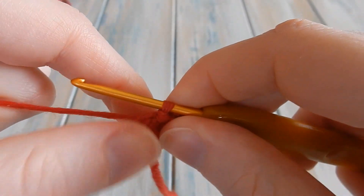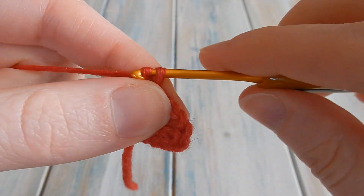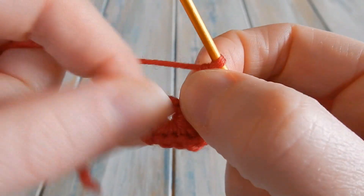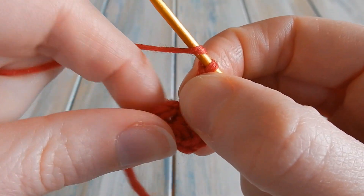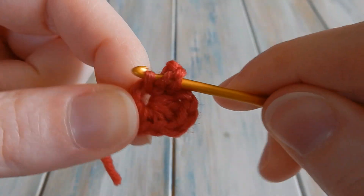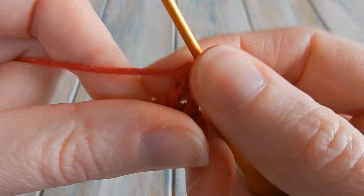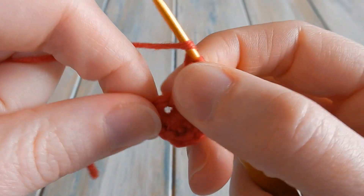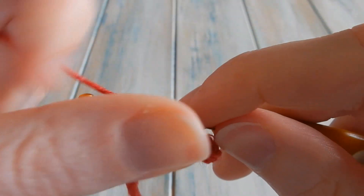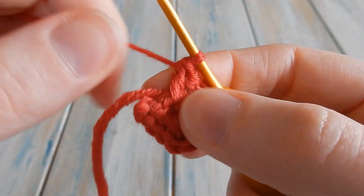To do the second side we're going to chain three — one, two, and three — and then do two double crochets. Yarn over, back into the centre, do two double crochets: pull through two, pull through two — that's one double crochet; do another one, pull through two, pull through two. So we've got two double crochets.